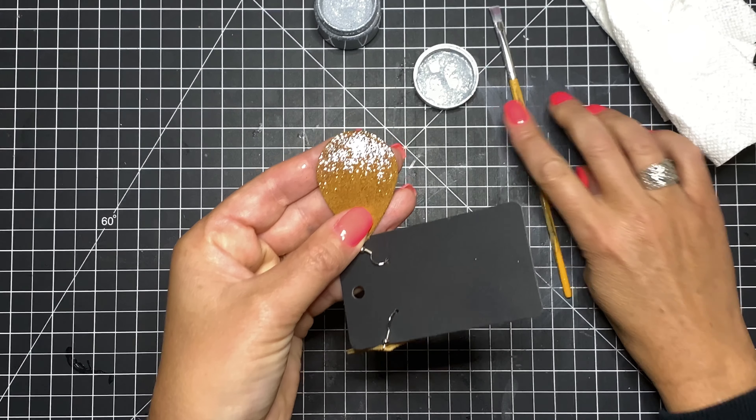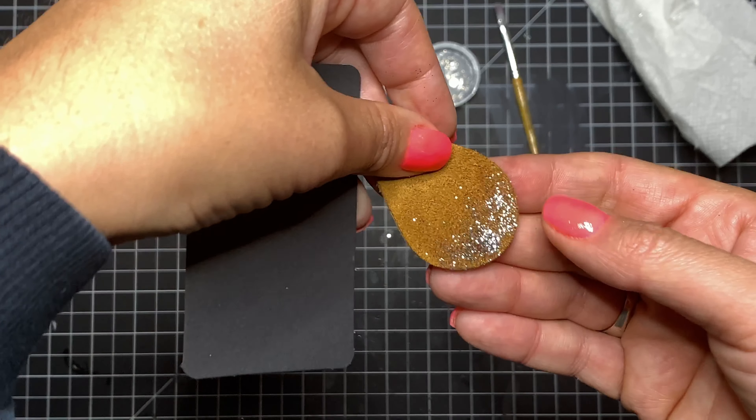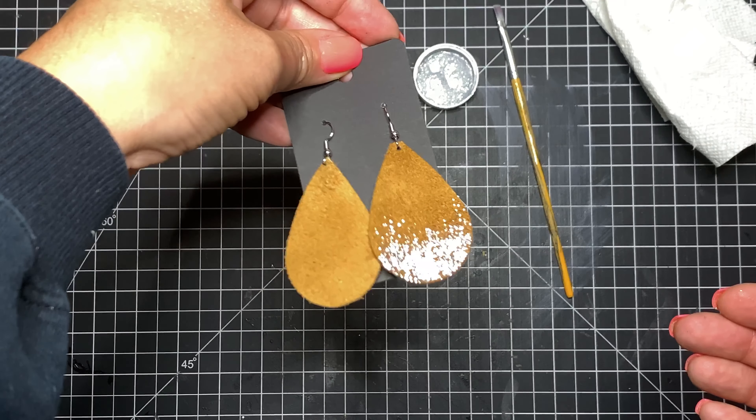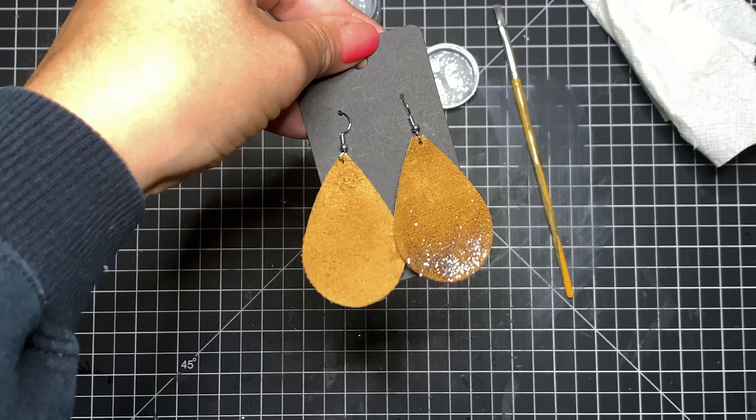There, that looks nice. Good consistency all the way around. Love how that catches the light — so pretty.